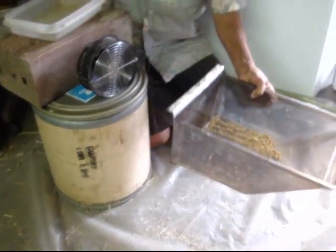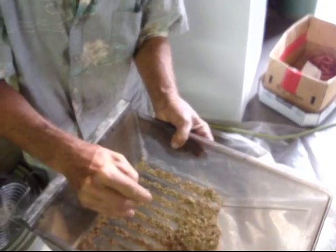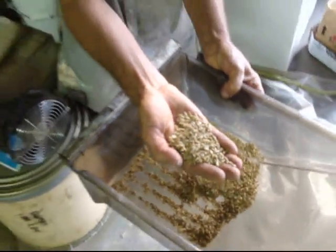There we go. It's pretty clean. There's a couple of big little parts that actually might have seed in them, so you just break that seed out. There we got it. That looks good. That was pretty quick.